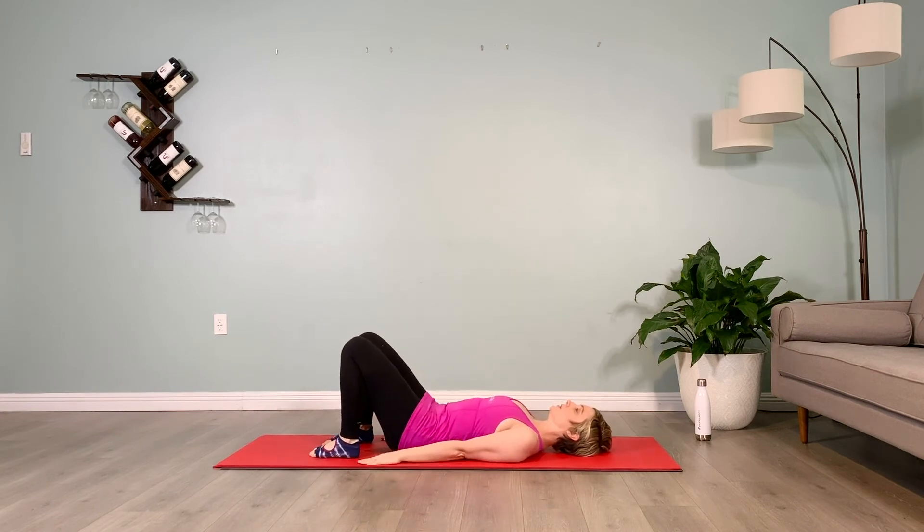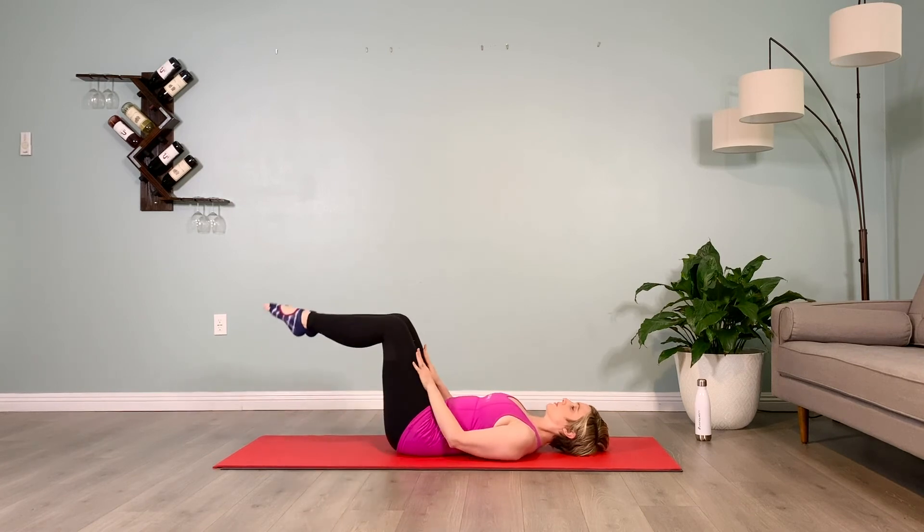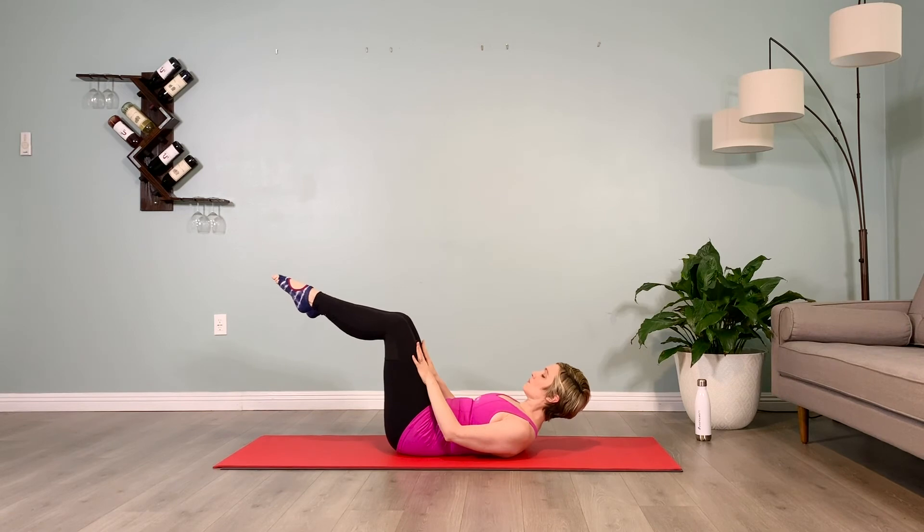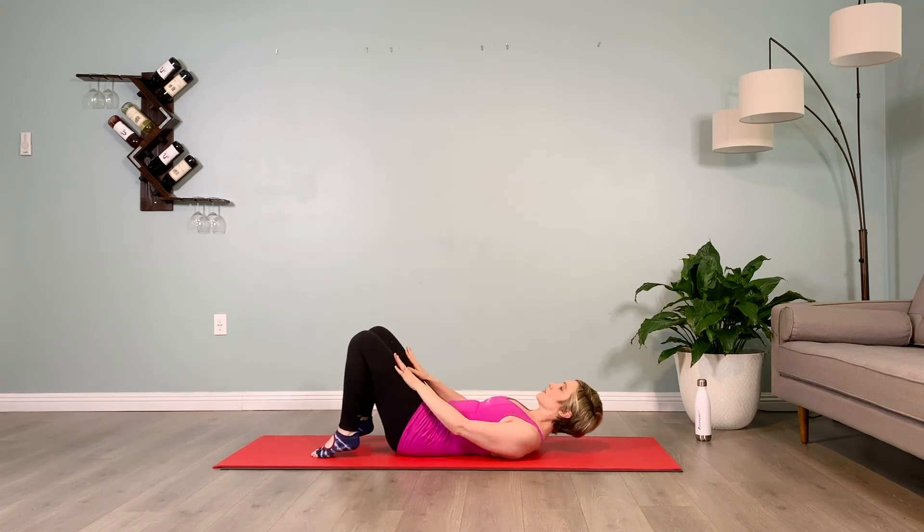We'll do one more here — take it up, hold it up, push the hands into the thighs and the thighs into the hands, keep your puppy dog tuck, don't let the knees track beyond the hips. Hold for 10 counts, lower those legs down.